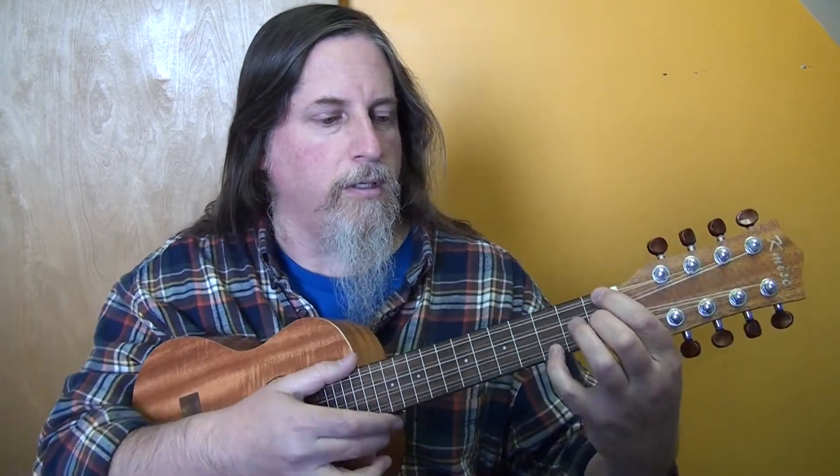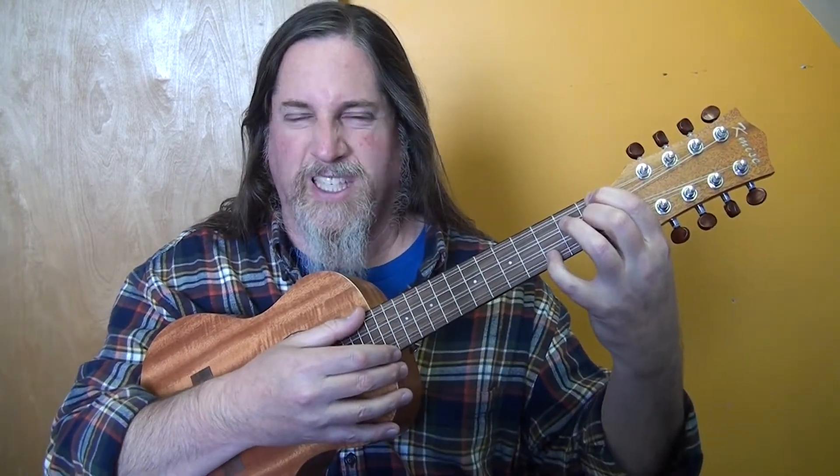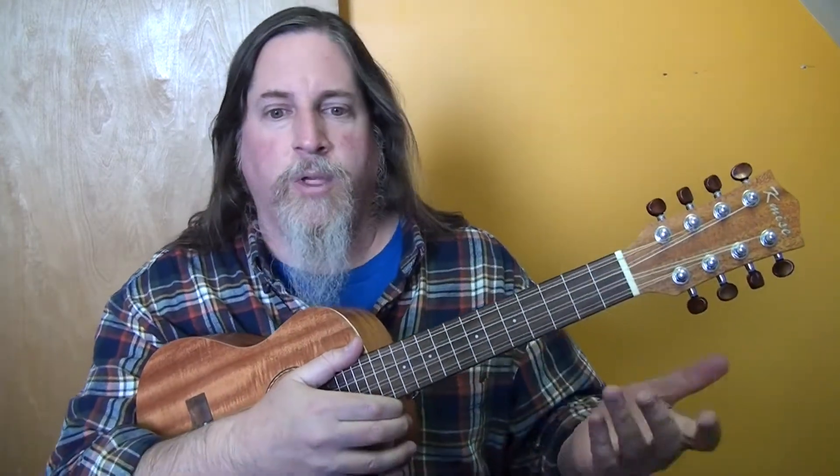I played it right — with the eighth string, I clearly wasn't pressing down my pinky hard enough. So first fret, open, first fret, and then third fret with your pinky — there is the F minor. I was looking at it without the capo transposition, but anyway, there we are.